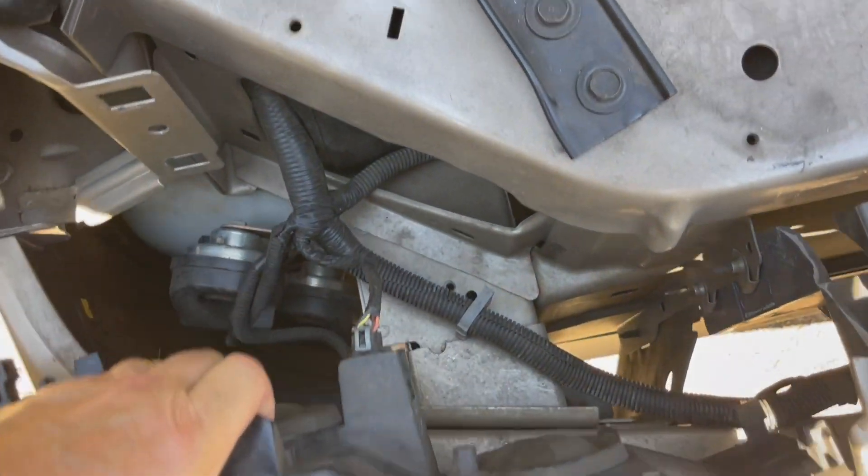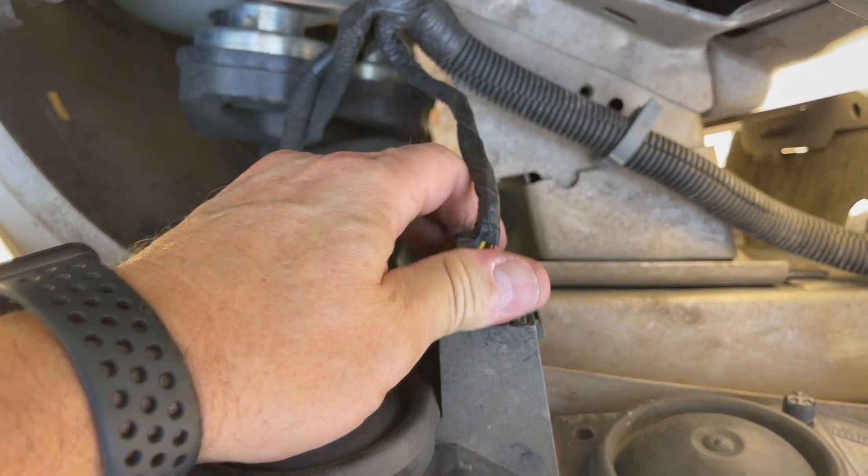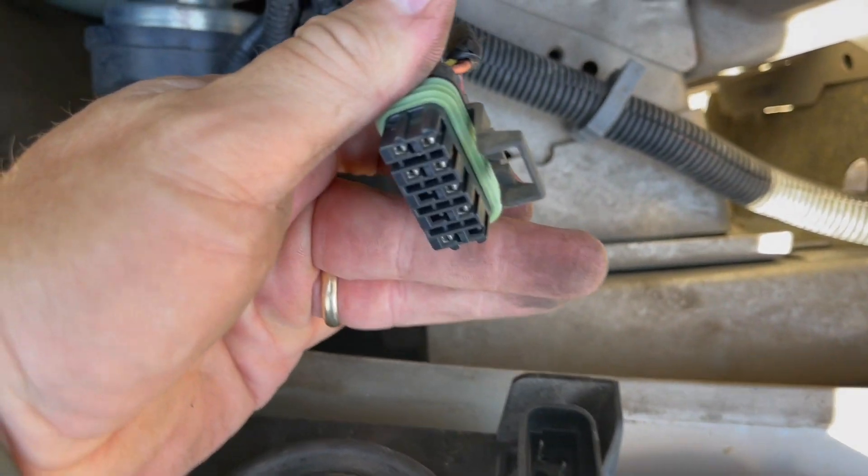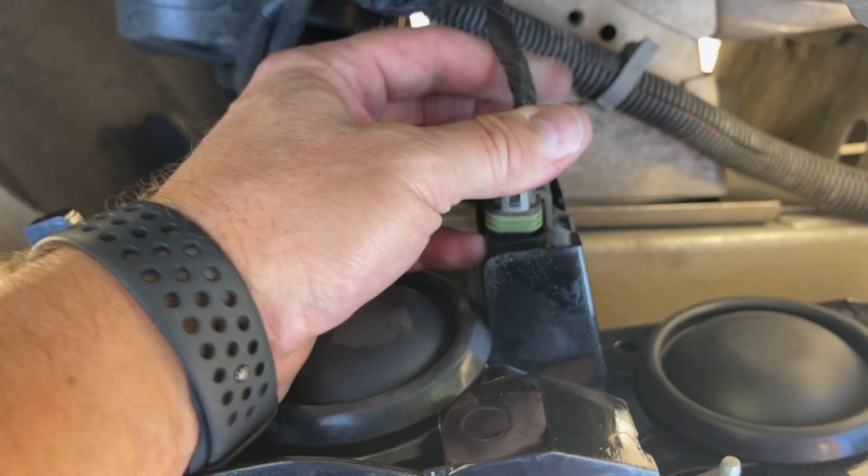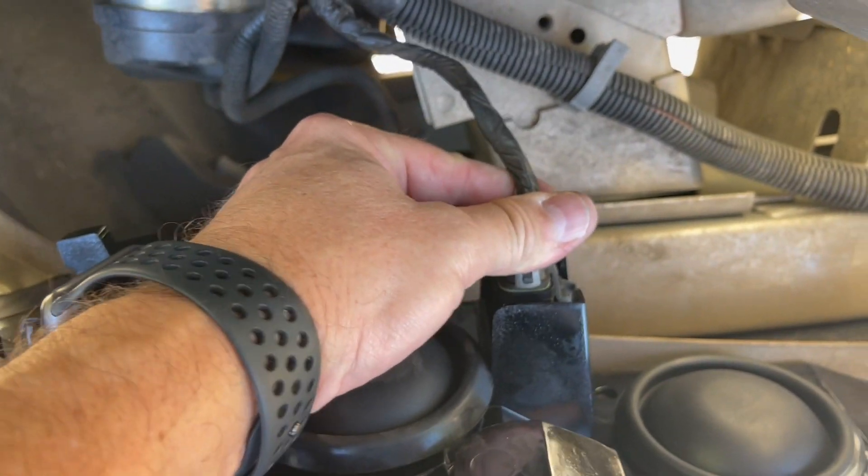Then you just turn it over and take that plug out. There we go.